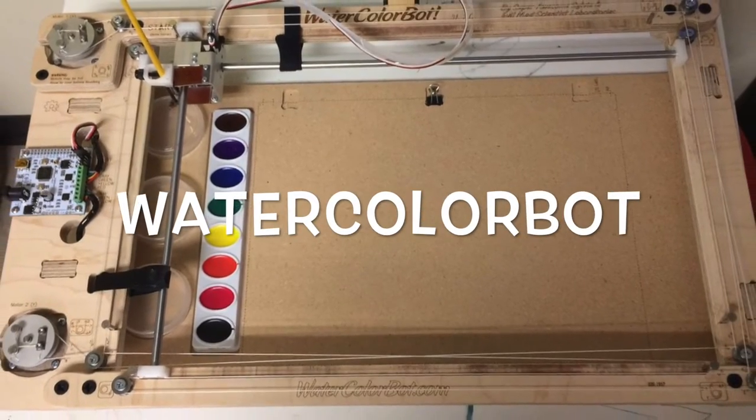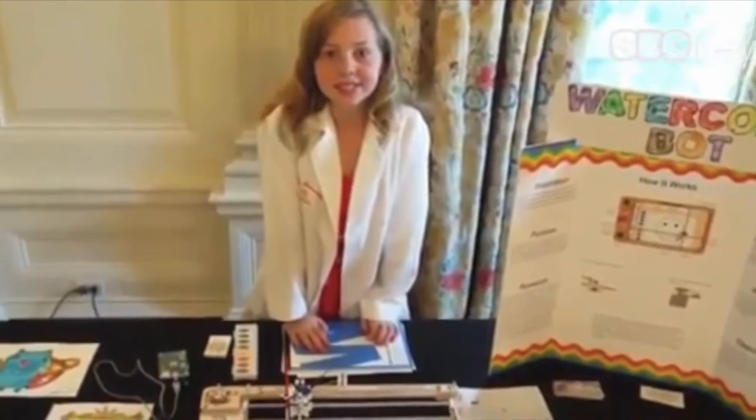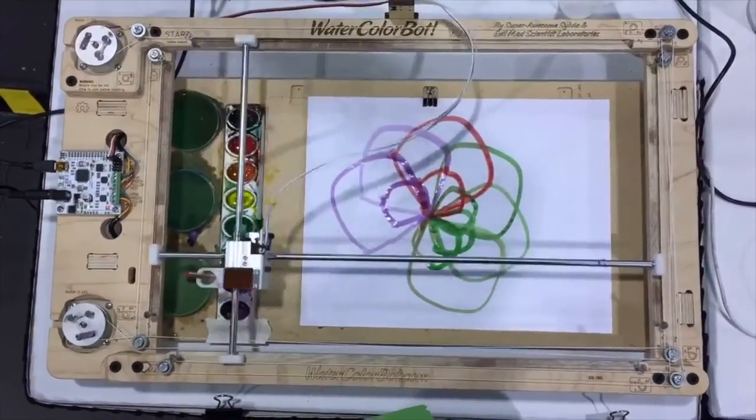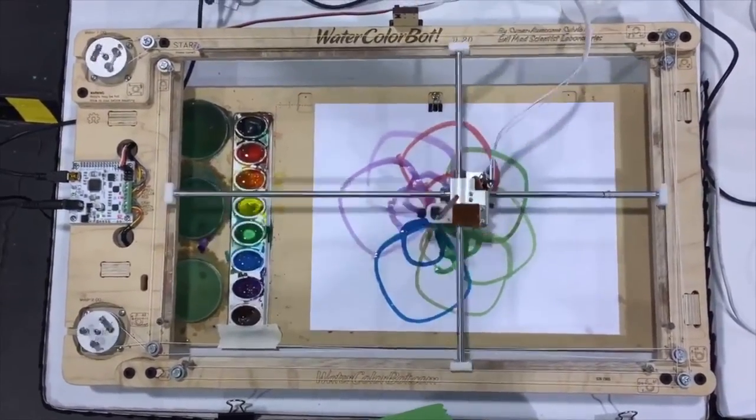Watercolor Bot is an educational robotic kit that can paint with watercolors. It was actually designed by a child with hopes to win a robotic competition and is now being sold online. It works very similar to an Etch-a-Sketch and even comes with downloadable software for students to create directly on a computer.